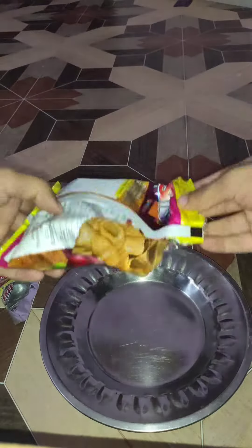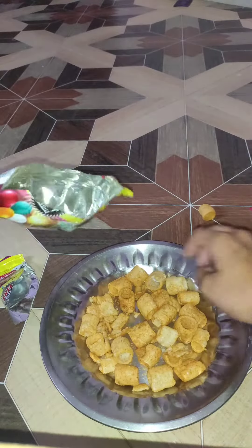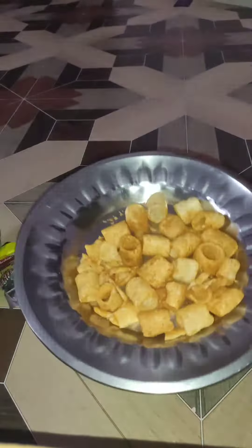We are going to open a plate. So guys, we don't get any risk of this, you can see it. But this is a puppet.